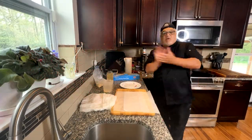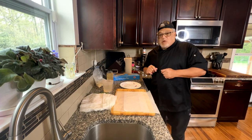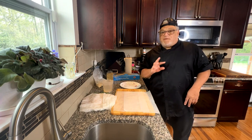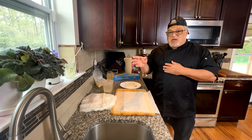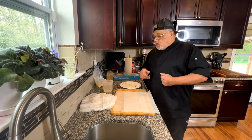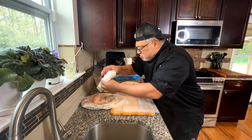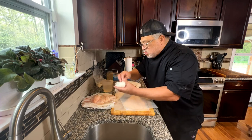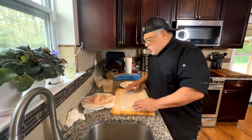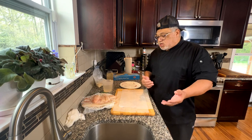Welcome back to Cooking with Chef Puff, where we bring you the good stuff. Today we're going to be making cod two different ways — we're going to try the Blackstone way and we're going to try a batter and fried. I have the cod here that's been washed and cleaned, and I'm only going to be doing two pieces right now to make a determination which is better.